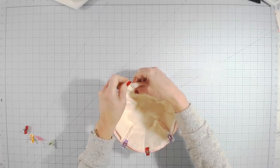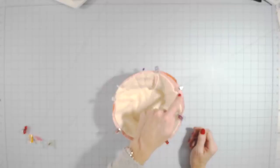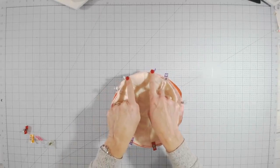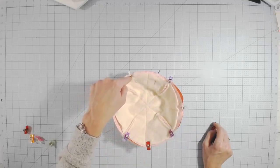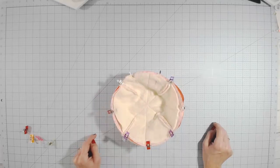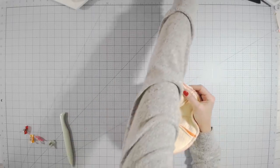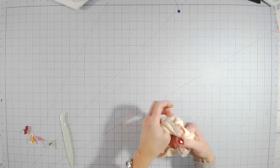You're not going to sew between the two pins. Back stitch and sew all the way around up to the other pin, then back stitch — but do not sew between the two pins. I just use the width of my presser foot as a seam allowance. Once both pieces are sewn together with that gap left open, remove the pins and reach inside to turn it right side out.